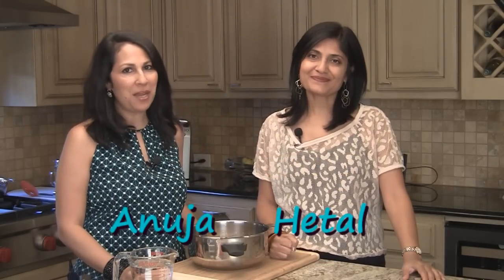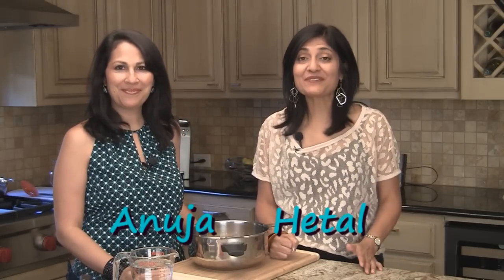Hi, welcome to ShowMeTheCurry.com. I'm Anuja. And I'm Hitel. And today we're going to show you how to make basic Rasam.